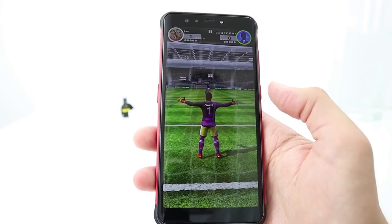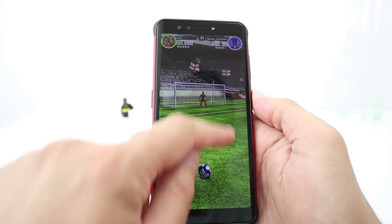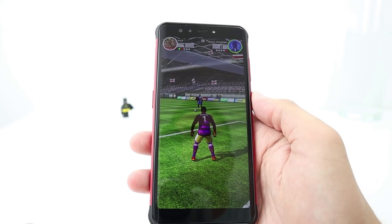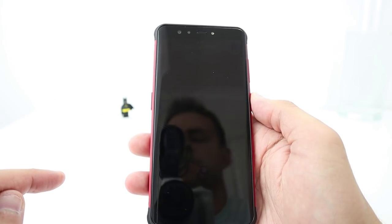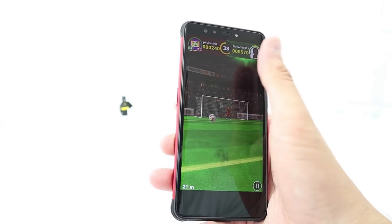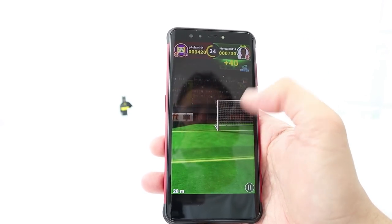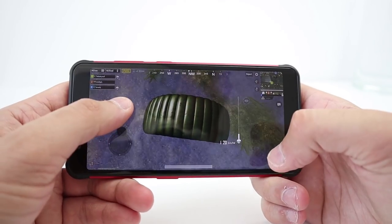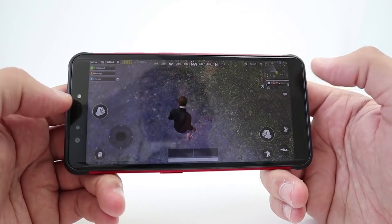Let's go on to gaming. It has the Mali G71 graphics chip. I've done quite a bit of gaming on this smartphone — I like my Flick Shoot football games and I've been playing a lot lately. The phone doesn't really get hot and performs well on those games.